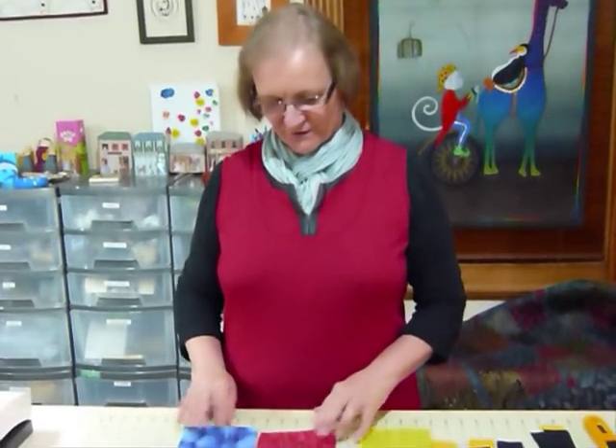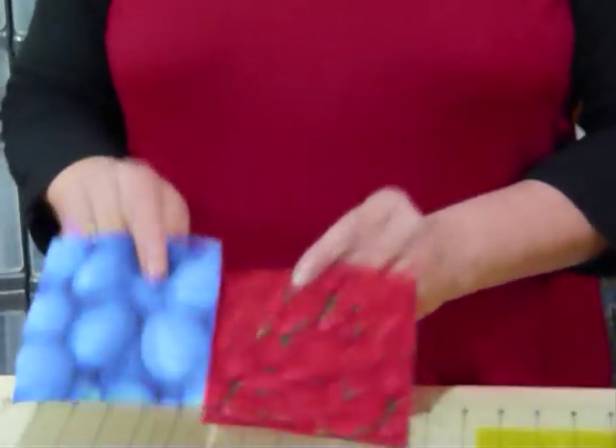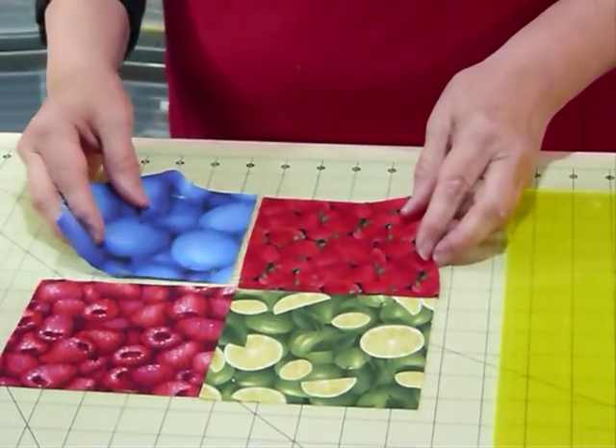Hello, today I'd like to show you yet another way to use some of those 5 inch squares. I really want to call them delicious, but these are scrumptious and you can see why. My 5 inch squares are just so scrumptious because they're so tasty looking. We've got all these wonderful food fabrics that I came across.